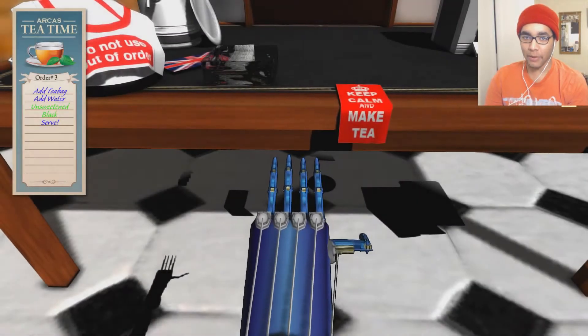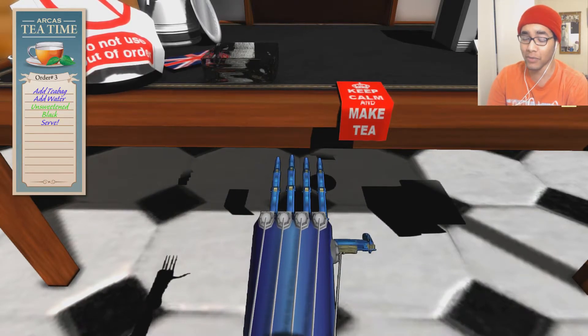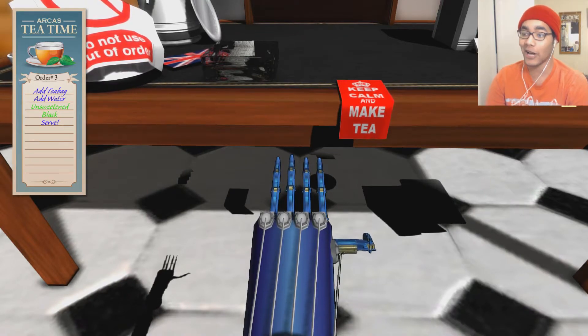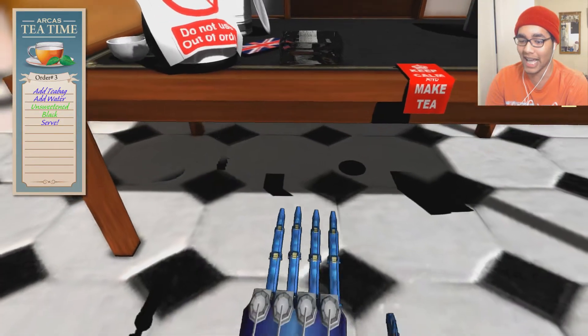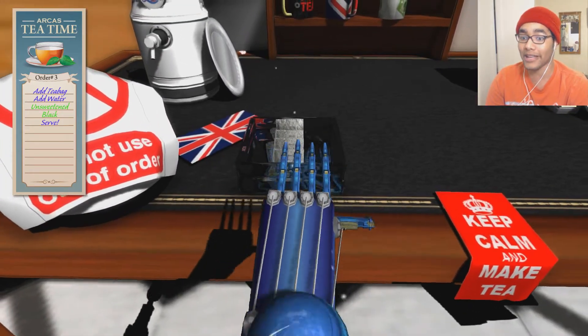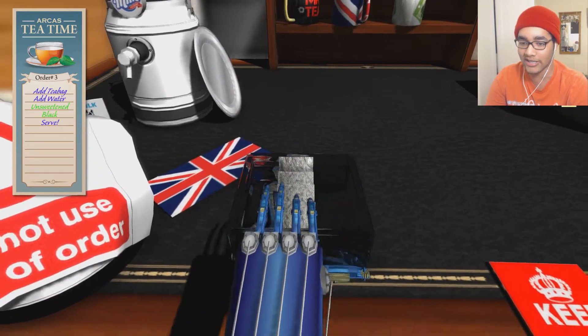Howdy hey there YouTube, it is me Sizzle Games. My friend Henry has been in the giving mood lately and he gave me this new game for like 50 cents called Amputee. I don't really know what it's about, but I can tell you're supposed to be making tea and you've got a robotic arm. Let me try to follow these instructions and grab some tea.